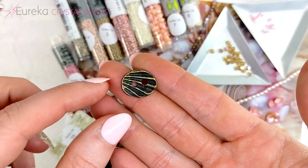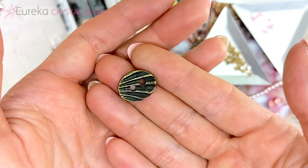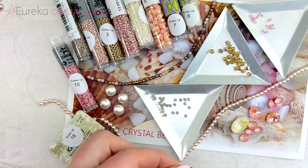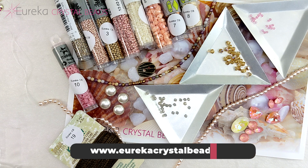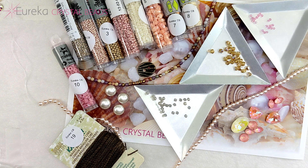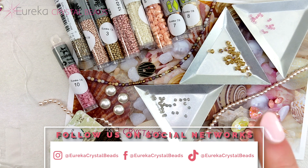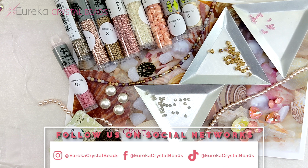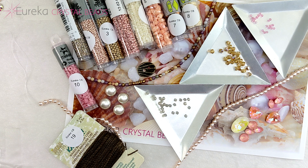Last but not least, a beautiful button clasp from TiaraCast — they make all sorts of gorgeous things and we love including high-quality brand-name findings in these collections. And that's it for our Sunkissed Seashells collection! I hope you enjoyed this unboxing and got a good idea of what to expect. This collection was beautifully designed by Gina from Orchid and Opal — head over to her channel to see the projects she'll have coming up, and come back to our channel to see what we create as well. Stay tuned, and we'll see you next time!